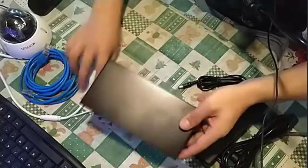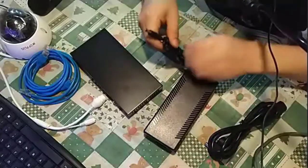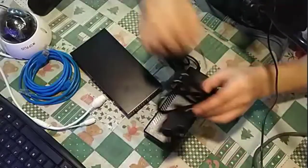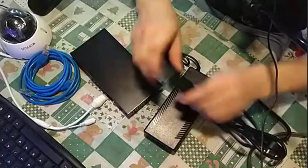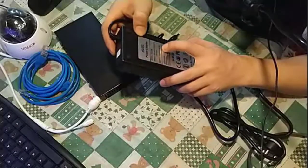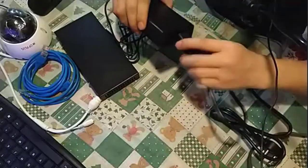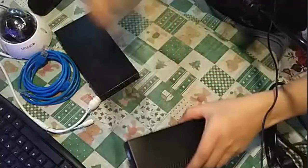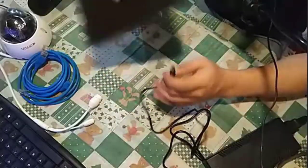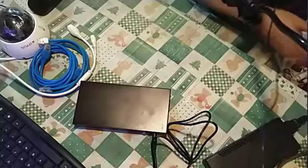We have the PoE switch and the power adapter. The power cable is a DC 52V, 2.3A adapter. Let's fix that in neatly, then plug the power into the switch.